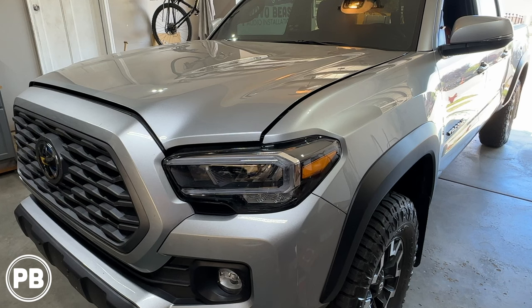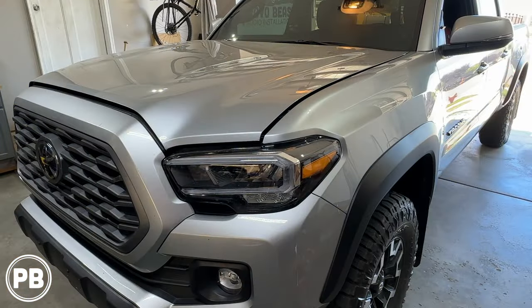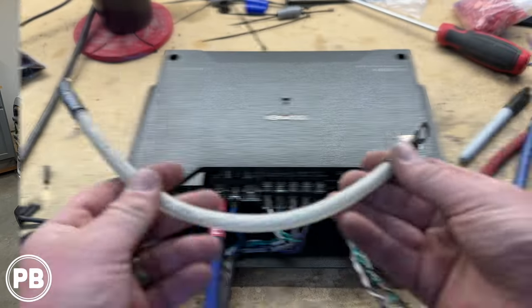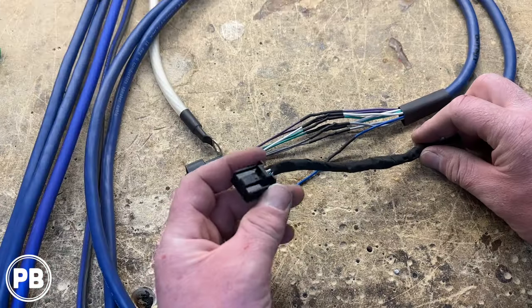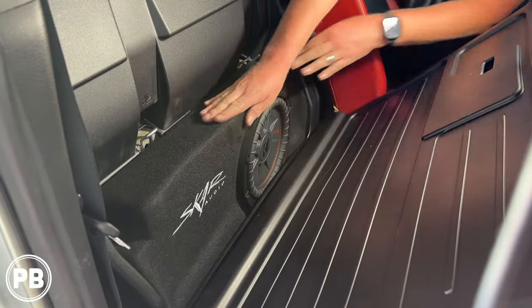Hey guys, Chris from ProvoBeast Audio Installation. In today's video we're doing a 5-channel amplifier and subwoofer in a 2023 Toyota Tacoma. We're going to show you how to integrate this amp and sub to an existing factory audio sound system. Let's get started.